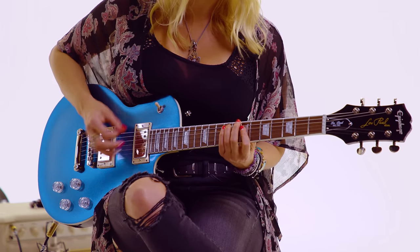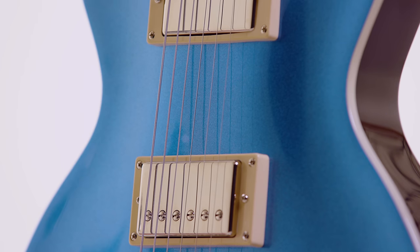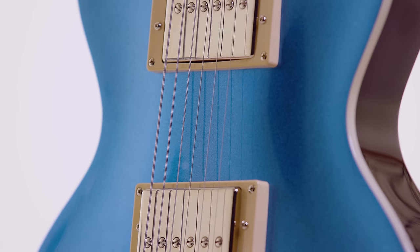The necks are always so nice and just perfectly fit to your hand. When you get up with the Les Paul, you're ready to rock. You're equipped with what you need to get on stage and bring it. And the pickups are always just blasting.